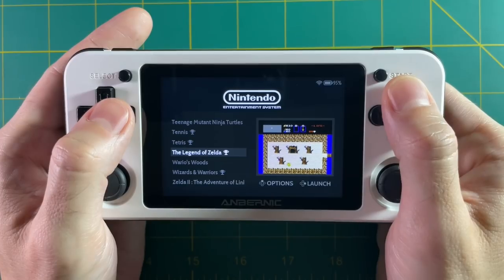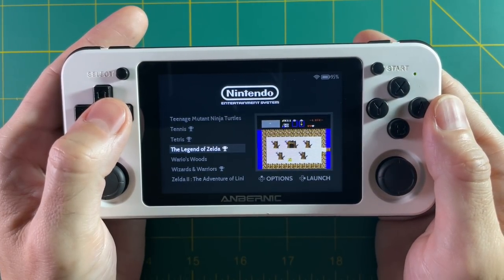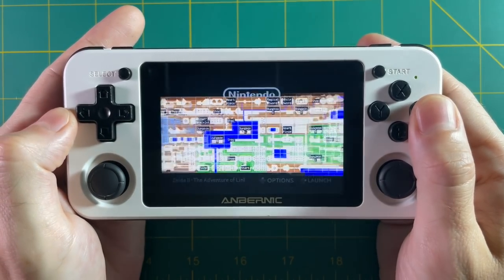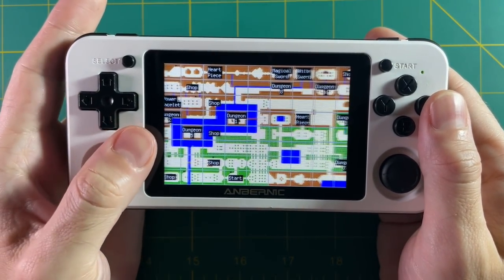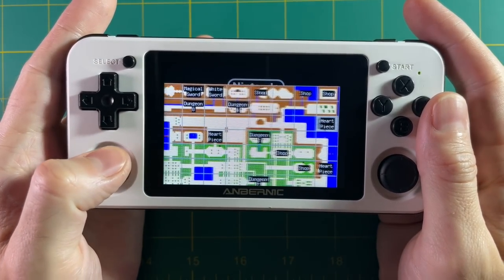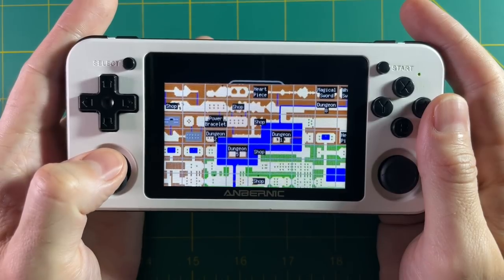In some games you can also scrape a game map, which is really handy for certain games — for example, Legend of Zelda. Select view game map and right there you can see a map of the entire overworld. How awesome is that? It would be really cool if you could open it during the game, but unfortunately you can't.